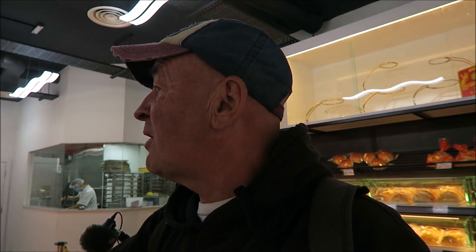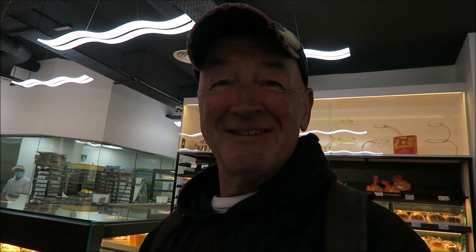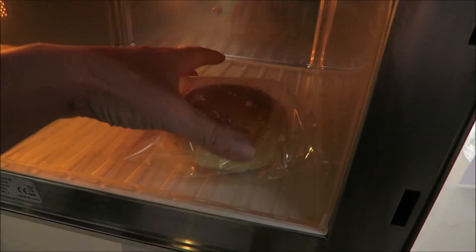Right, we've got them — Char Siu Bao. Do you want to warm them up for us? Can I put in microwave? Yeah, of course — just open it a bit and put it in for five seconds. We've just warmed them up in the microwave. There you go, fantastic. There you are Lee, there's yours. That's mine — thank you. There's mine, and the challenge is on!